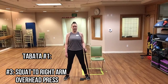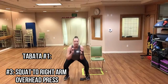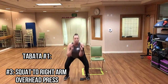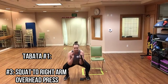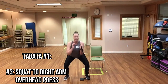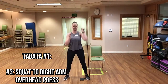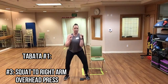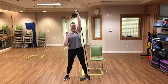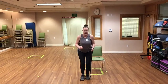Here we go — sending those hips back and up, good. You can go at your own pace; you don't have to keep up with me, you can go faster as long as you're keeping your form up. Hips go back, weight in the heels, chest up. And relax. Now we have our tricep kickback — soft bend in the knees, hinging at the hips.